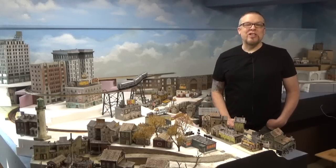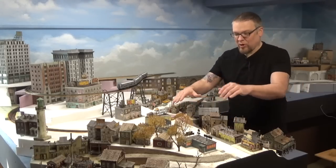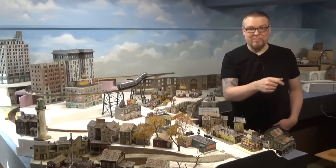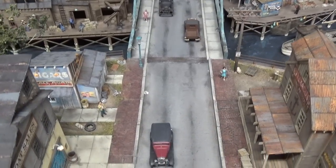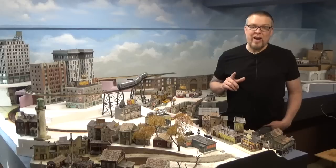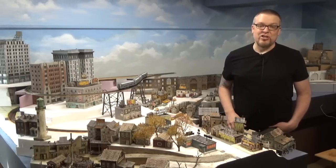Welcome back everyone. I'm Jason and you're watching Jason Jensen Trains. In today's episode, we're going to be putting in some blacktop roads in this section and trying to match them to blacktop roads we have on the other side. Along with the blacktop, we're also going to put in some manhole covers and storm drains, which are brand new 3D printed parts available on my website at Jason Jensen Trains.